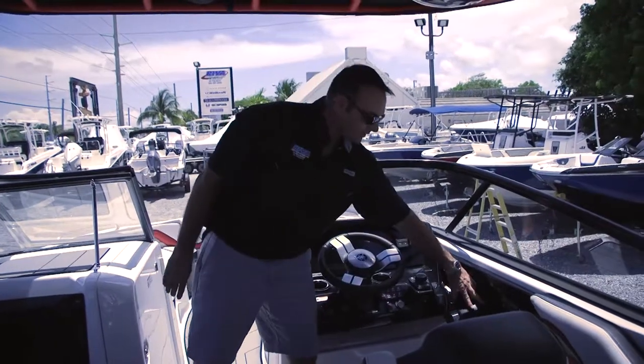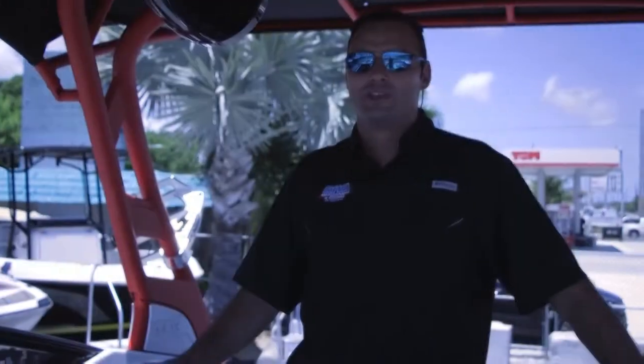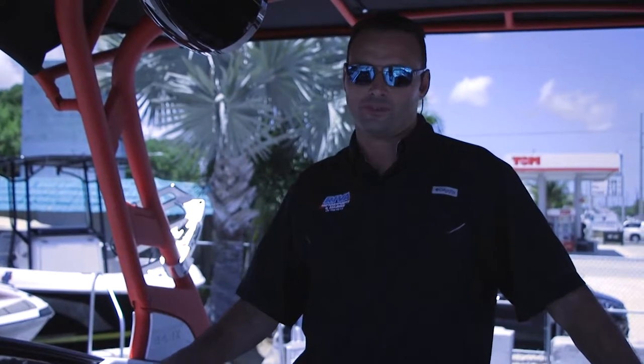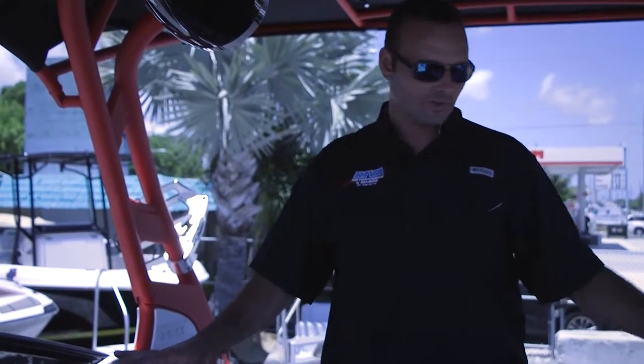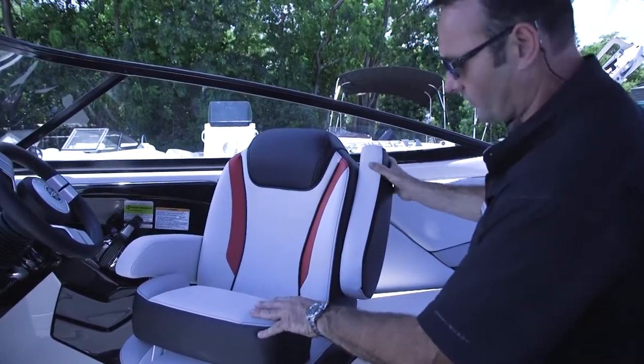And then you have your throttle controls, which are your binnacles for both motors on the right-hand side. One of the nice features on the Yamaha jet boats in particular are their adjustable seats. This model happens to have both adjustable seats with the captain's chairs, so you have a few different areas to adjust here.